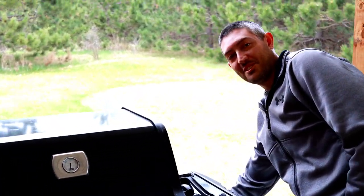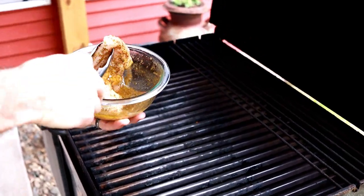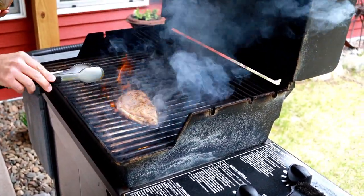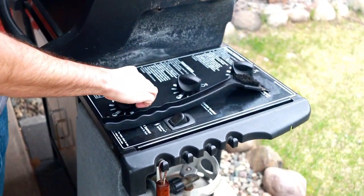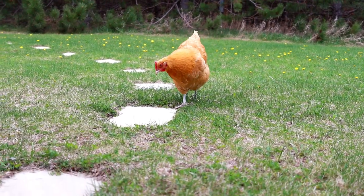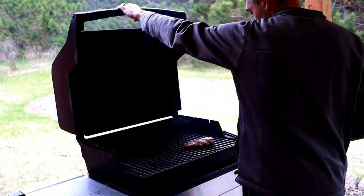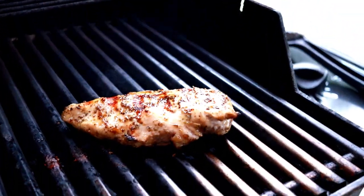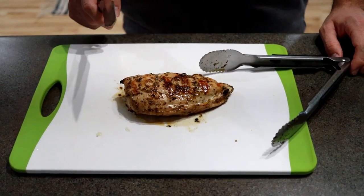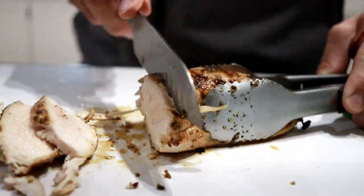Step into my office — we've got the grill going. All ready to put the chicken on. We move it around a little bit, close it, and turn it down a little bit — though we like to keep it nice and hot. We just pulled the chicken off the grill. Now we're going to slice it up, and I like to let it sit for about five minutes to let the meat settle and cool a little bit.